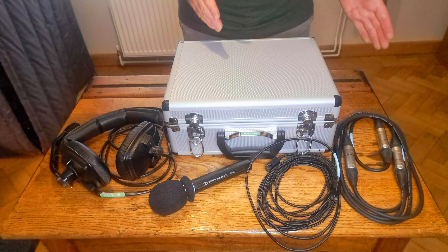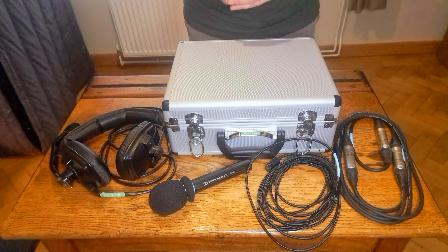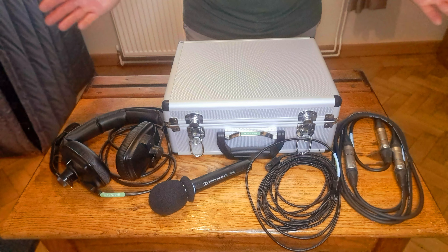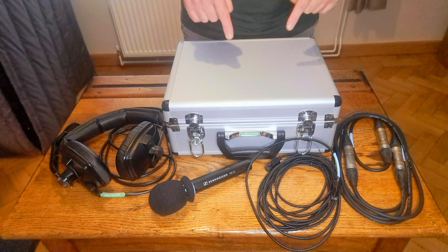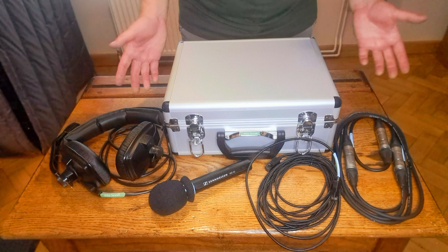If you've ever wondered what a radio football reporter or commentator uses as equipment when broadcasting from a football match, whether in the UK, Europe, or around the world, then the piece of equipment in this case has been the standard go-to piece used by major broadcasters for more than 30 years.